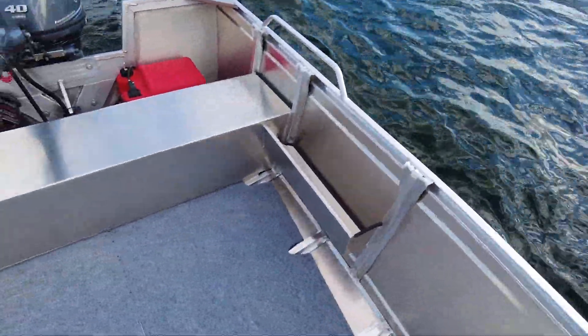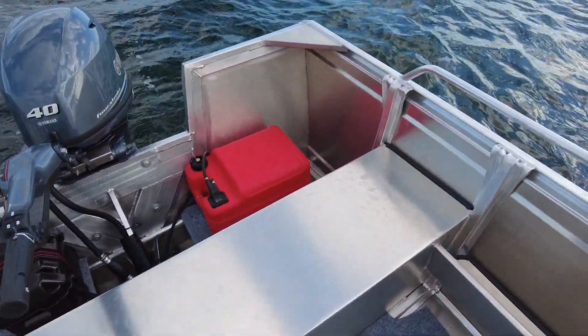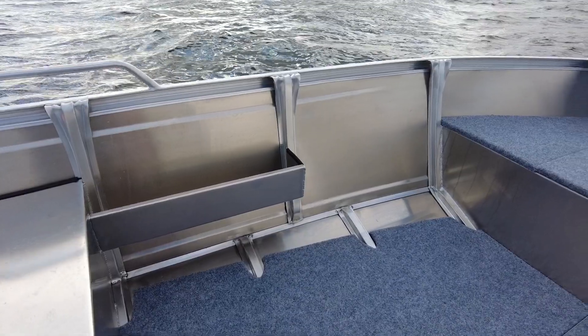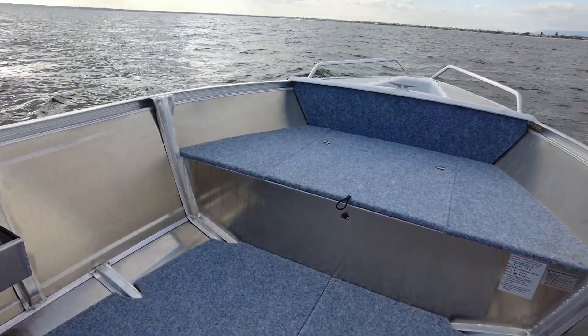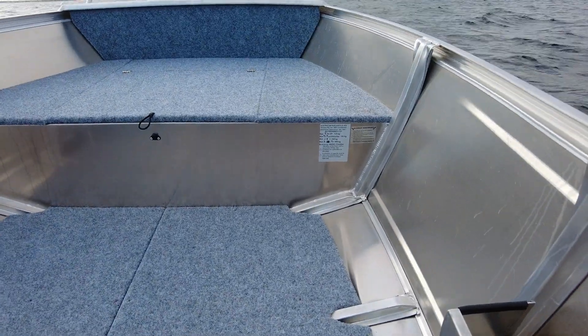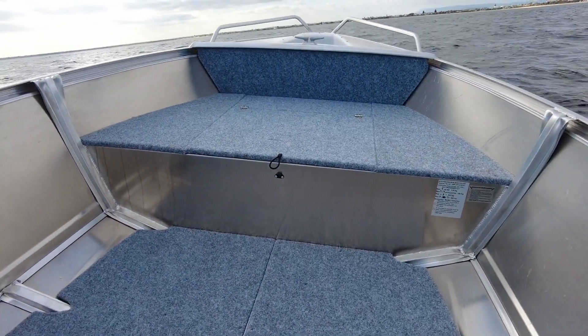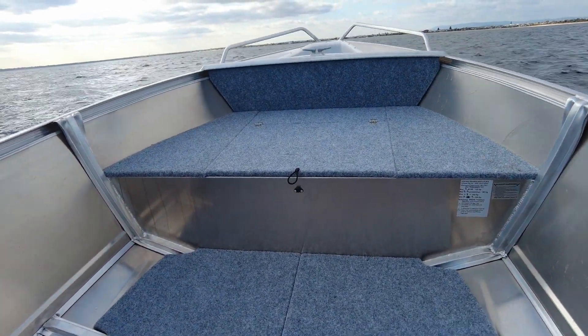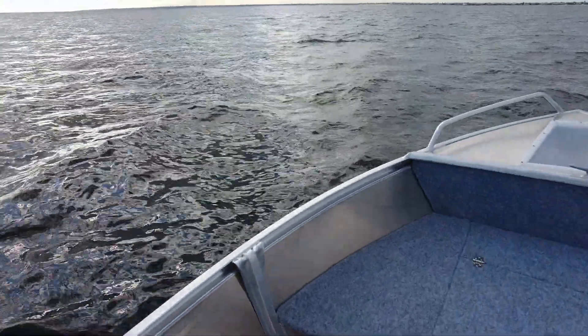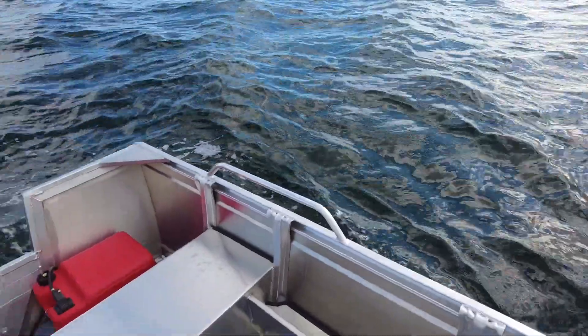In the middle here it's exceptionally deep. If you've got kids — a couple of young kids inside the boat — you are inside this boat rather than on top of it. Even at the front casting platform there's still plenty, but in the middle it's super deep. You can have the dog, the kids, the whole box and dice in here and everyone's inside the boat, rather than some of our other models like our Hornets and Explorers where you really feel like you're on top of the boat.